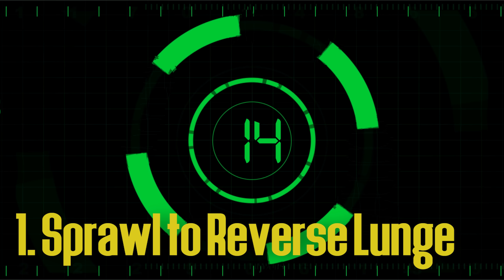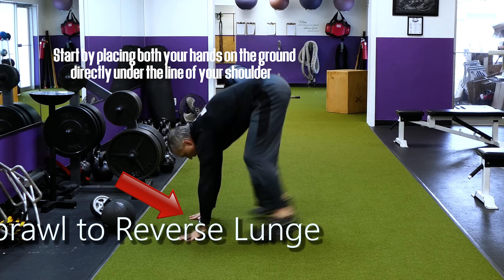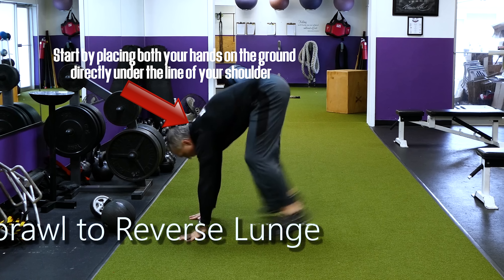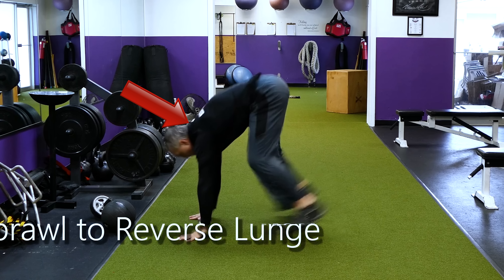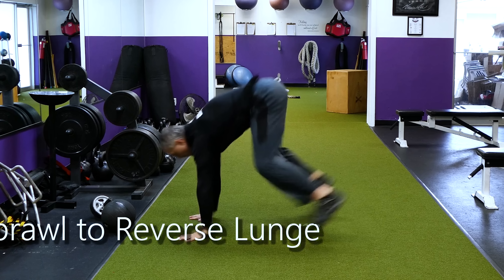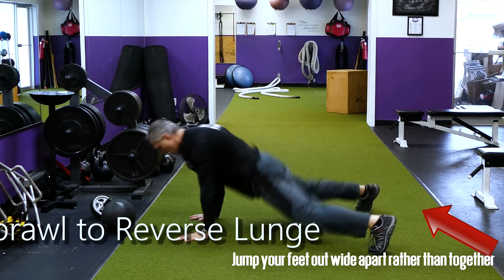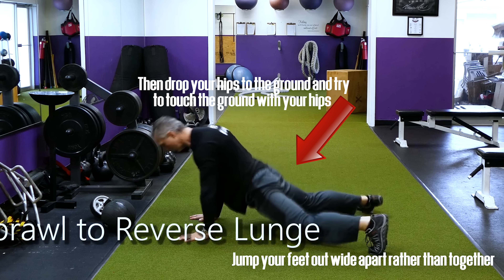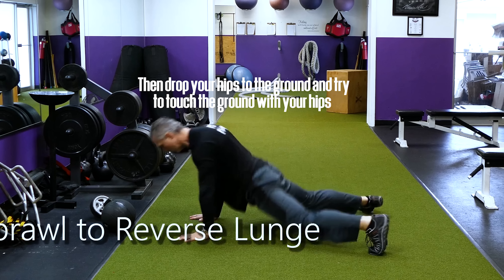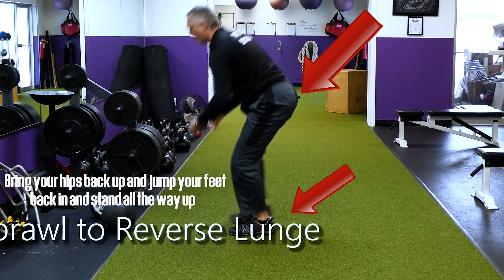Let's jump right in with the very first one, the sprawl to the reverse lunges. Start by placing both your hands on the ground directly under the line of your shoulder as if you're getting ready to get down into a pushup position. Once you plant your hands down on the ground, jump your feet out wide rather than close together. Then drop your hips to the ground and try to touch the ground with your hips. Next, bring your hips back up and jump your feet back in and stand all the way up.